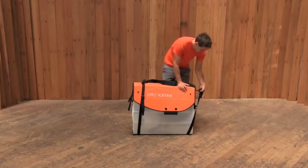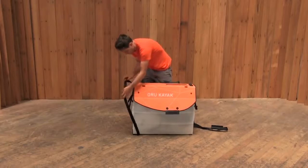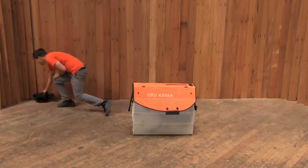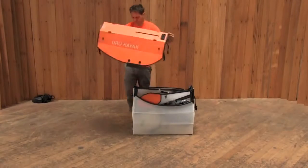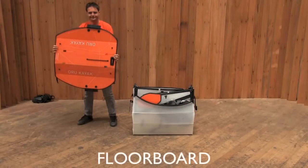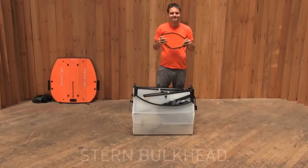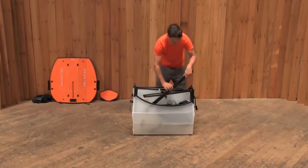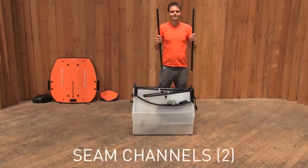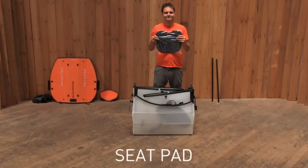First, undo the straps that loop around the box. Remove them and set them aside. Now, unclip the buckles that hold the lid closed. The lid will become the floorboard of the kayak. Next, take out all the loose parts inside of the kayak box. The stern bulkhead will add rigidity to the assembled kayak. The two seam channels close up the kayak deck and make it watertight. The seat pad is what you'll sit on.